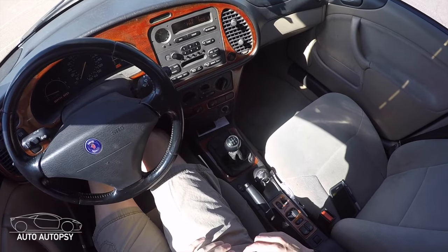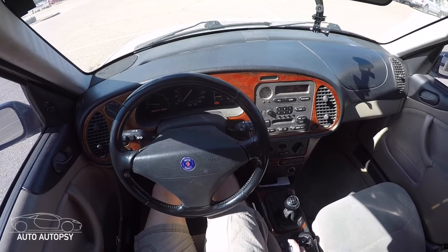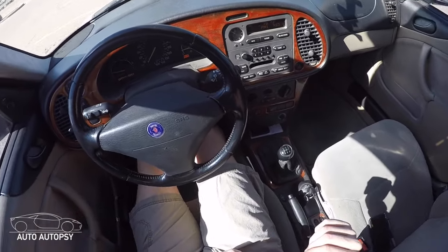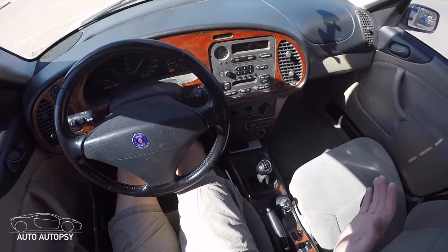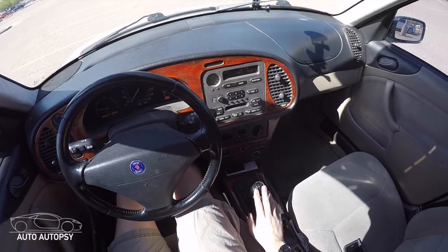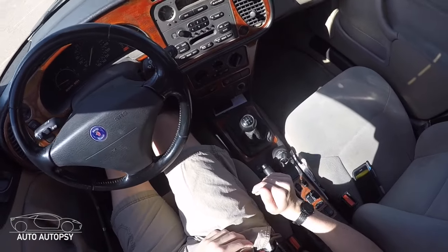I would definitely recommend practicing on a flat surface. You don't want to take the emergency brake off and start rolling back, panic, and crash. Always practice in a flat parking lot where you're not going to roll forwards or backwards.